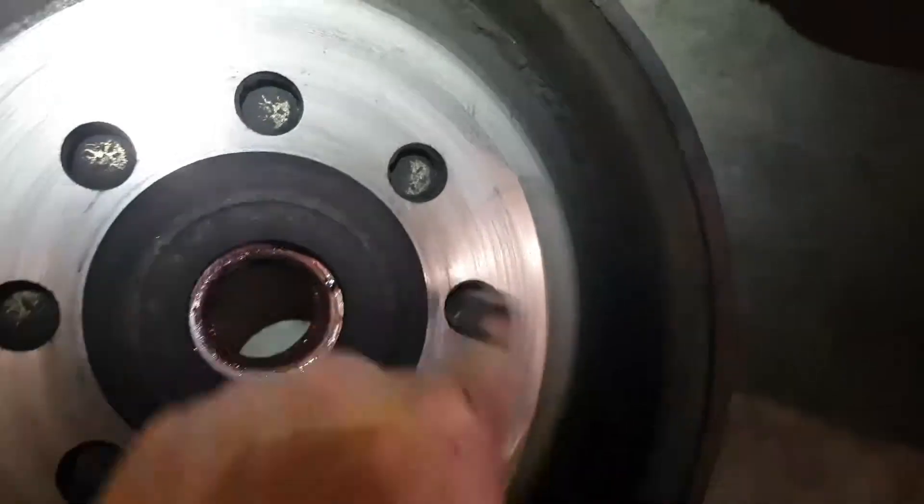Eighth inch in the front, drums worn but flat. Kind of grooved up pretty good, warped. And that's it.